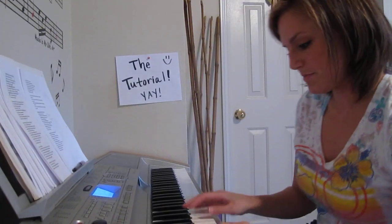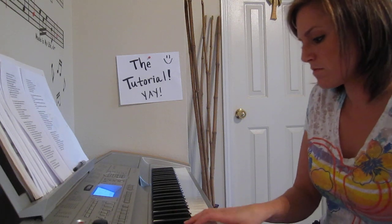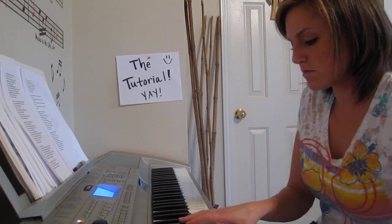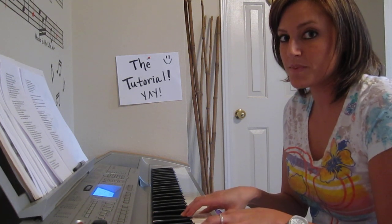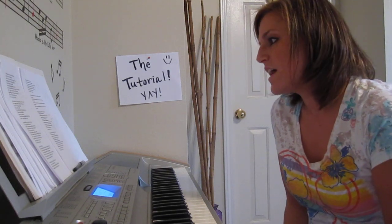That's the song. Hope you guys liked it. Feel free to comment, let me know what you think. Good luck.